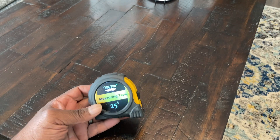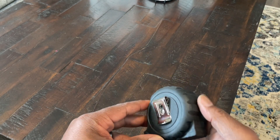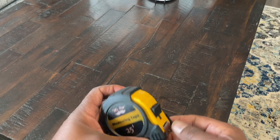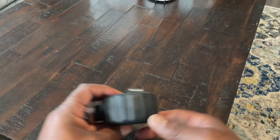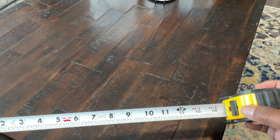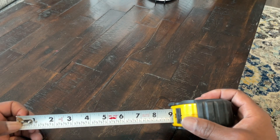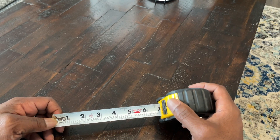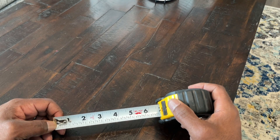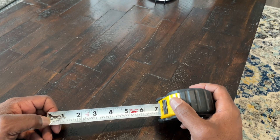Here's the tape measure. It's a 25-foot tape measure — seems pretty solid. It's got a rubber casing on the outside. Mr. Pen branding on the tape itself. What's nice is it's got inches and fractions of inches as well. I thought it might also have millimeters on here, but it does not.